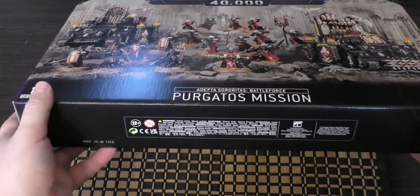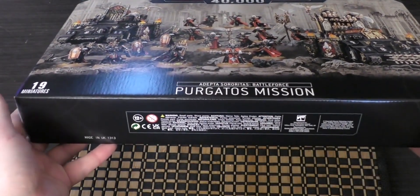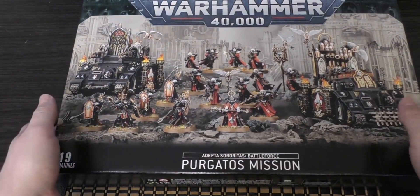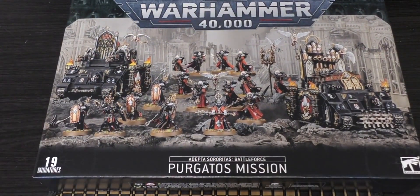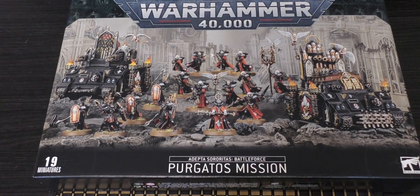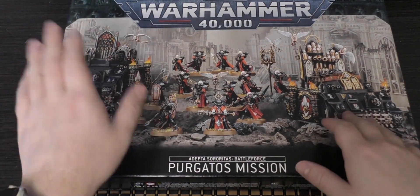I think this one, the Orcs and the Primaris, are the same thickness. The one thing that struck me first about this Battleforce, and I really hoped they would include these models, is that it goes above my expectations. I honestly believed they would provide two tanks — maybe an Exorcist and then a Rhino — but they've excelled themselves and put in the Exorcist and the Immolator.